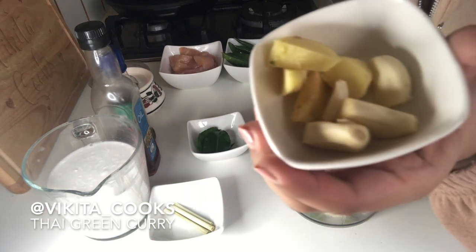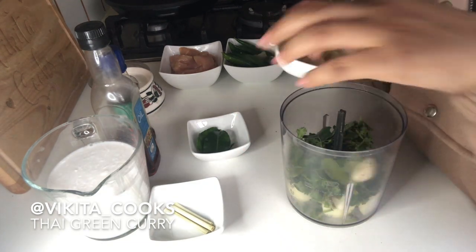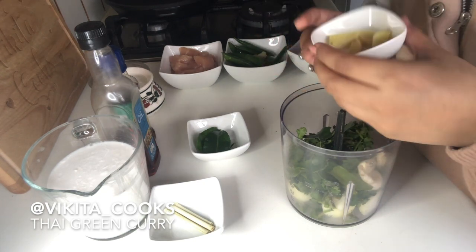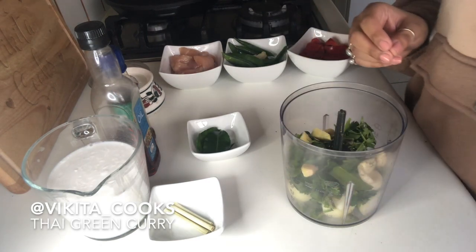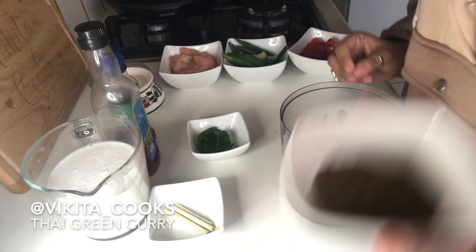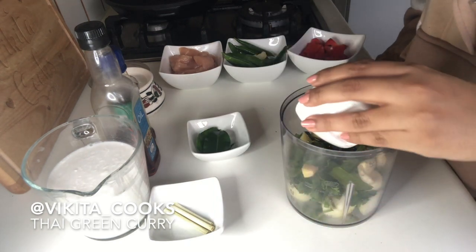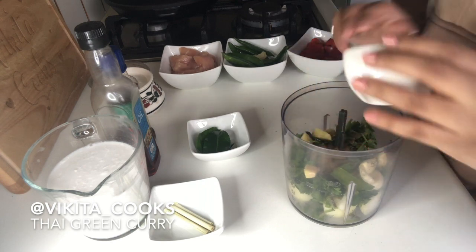I've chopped up four garlic cloves — one, two, three, four. And then four pieces of ginger, about five centimetres worth of ginger. Then we're going to put in some cumin powder — half a teaspoon of cumin powder.